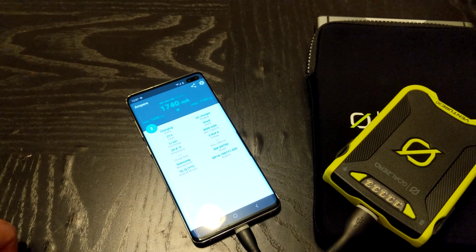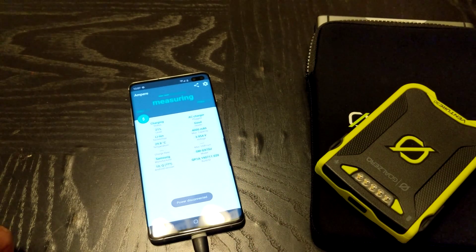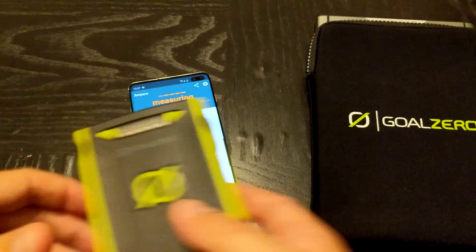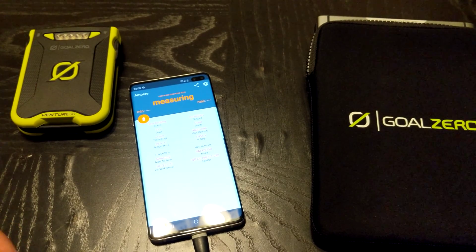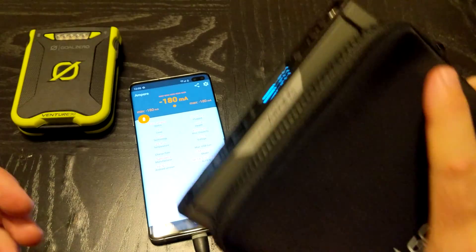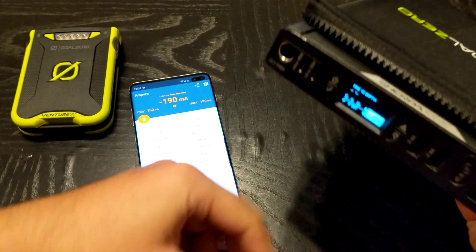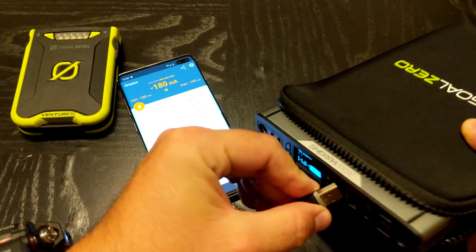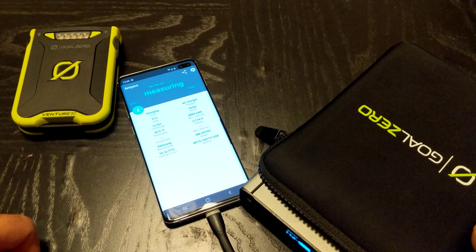It starts off at 1690 and starts pushing up again. I wanted to do a fast contrast with some of the other portable chargers out there, so I'm going to disconnect this. I'm going to charge from the Goal Zero Sherpa 100 AC and plug into its 2.4-amp output.